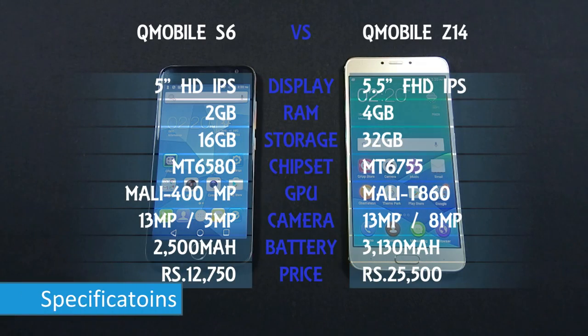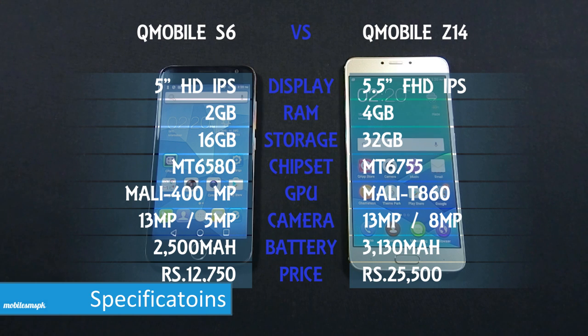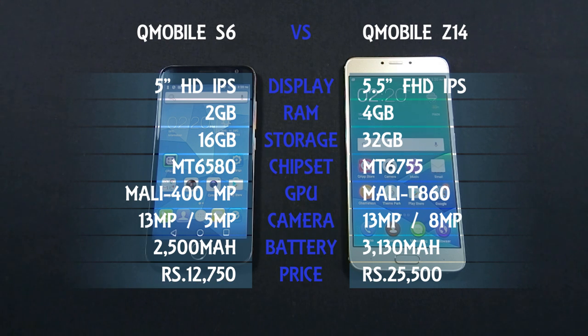Here are the specifications. You can pause this video if you want to read till the end.